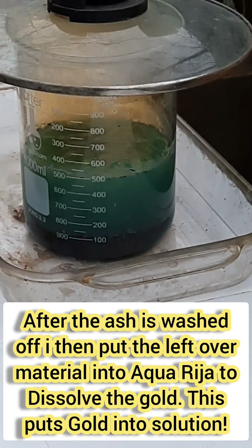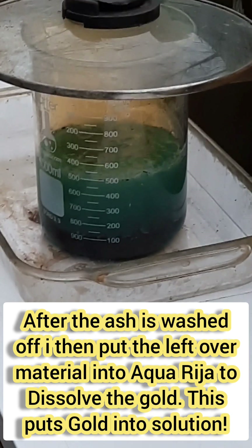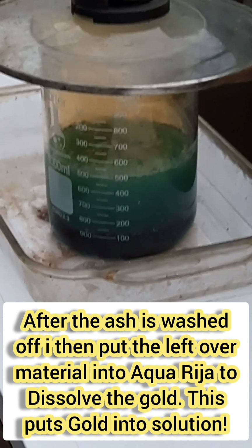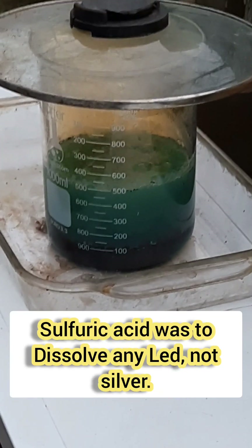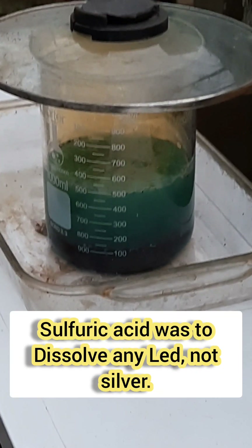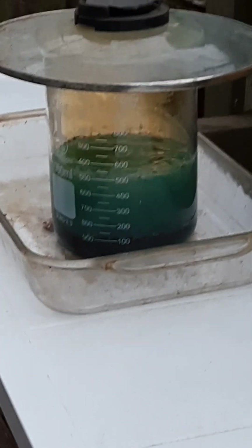She's boiling and I added just a little sulfuric acid to delete any silver. When it's all said and done, the only thing that should be left behind is pure gold sediment. We're going to let this thing do its deal and we'll be melting the gold chunk.